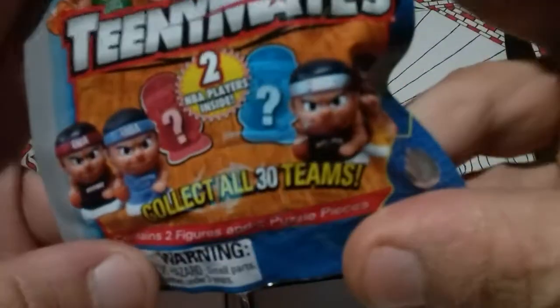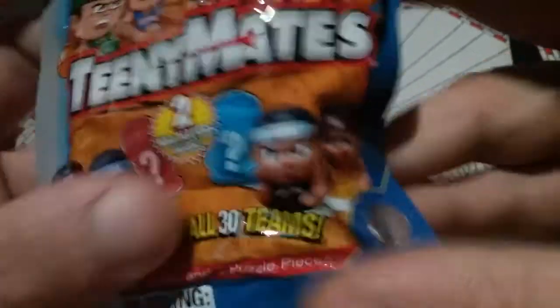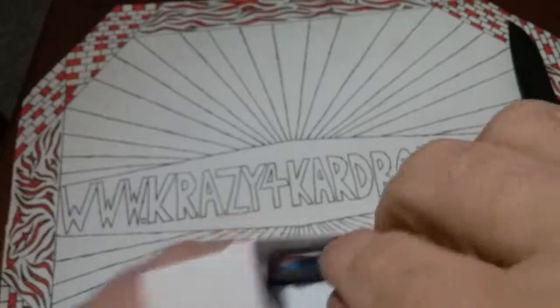I got nervous because last time I was in Target... yep, we got some teeny mates I think. I've never seen the NBA ones — that's going to be pretty cool. And it feels like we got two of them in there plus a puzzle piece. So we'll open that last, and let's check out our packs.